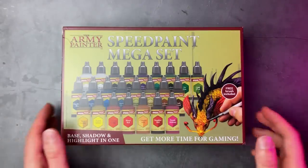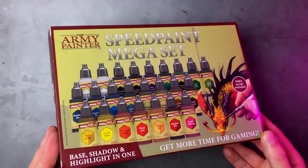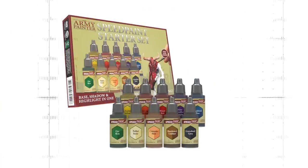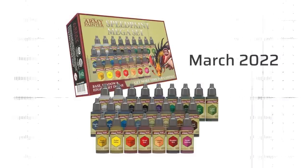The Army Painter sent me the upcoming SpeedPaints mega set with all 23 SpeedPaints, SpeedPaints Medium, and a free brush. The SpeedPaints starter set will be released on February 19, 2022, and this mega set will follow in March.